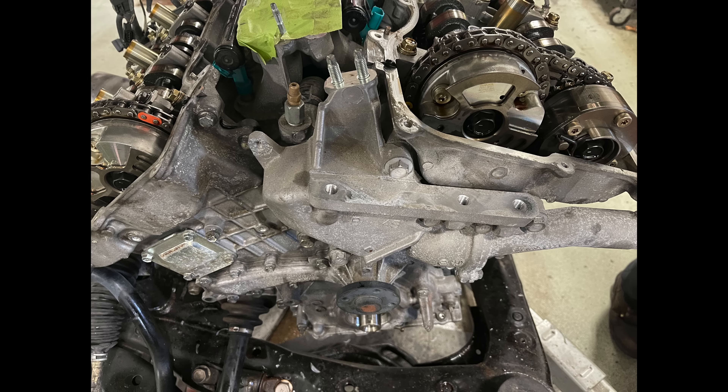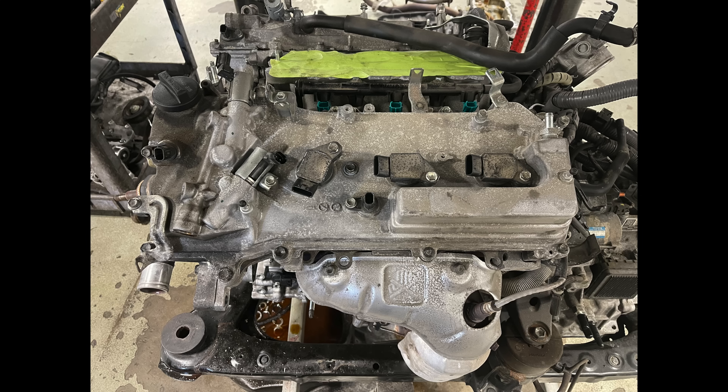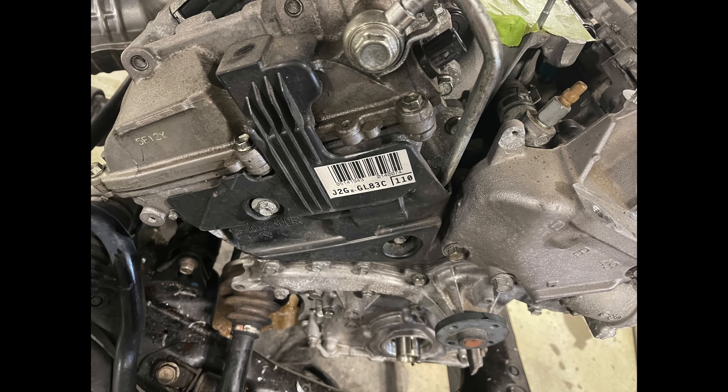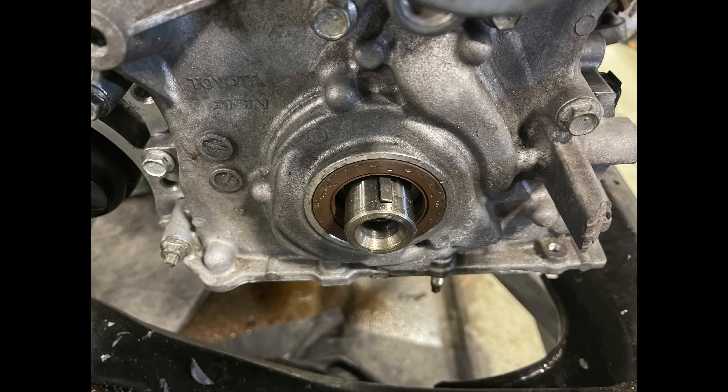Then we reinstall the valve covers — I do this quickly to minimize debris getting inside the engine. Behind each valve cover there are three small gaskets per side — same on all 2GR-FE engines (not the FK, which has a slightly different plastic valve cover). Here's the valve cover back on, torqued to spec, and the coils. Same on the other side. Then we install the VVTi lines with new gaskets and the bracket and cover. Now I install the crank seal — I leave this for last because installing it earlier risks the crankshaft snout hitting and damaging the seal.